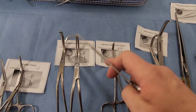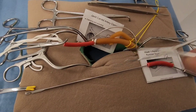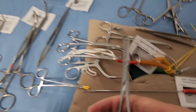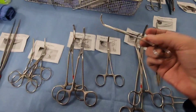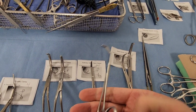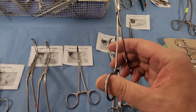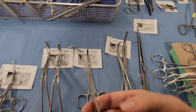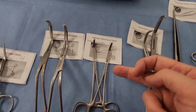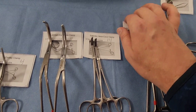The Sisinski vena cava clamp — as the name implies — comes in small and large sizes and can be angled to get around structures. It's designed to clamp off the vena cava. If you need to isolate the vena cava or medium-sized vessels, this is the tool for that job. It comes in a medium size but can also come larger.